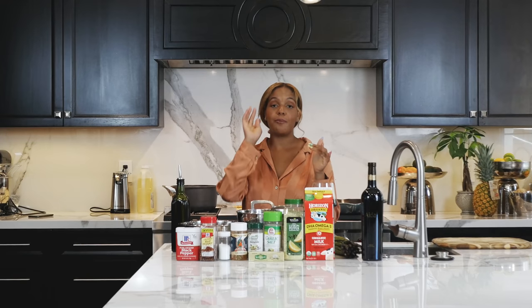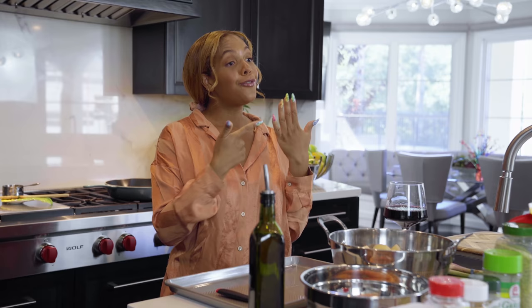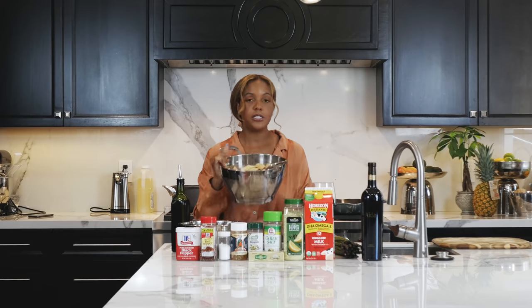This is that meal. This will turn him from boyfriend to fiancé. I don't have my ring on, but fiancé. Let's get cooking. So we've already done our mashed potatoes.